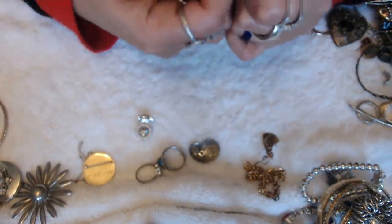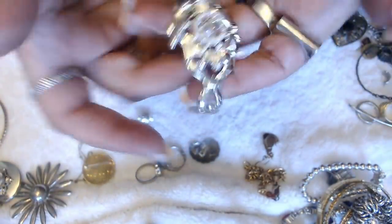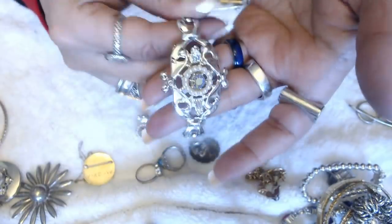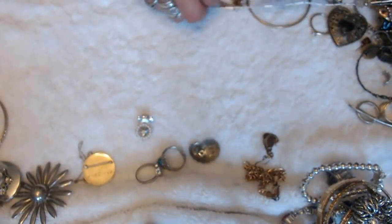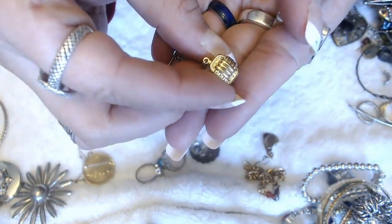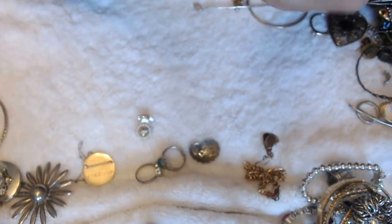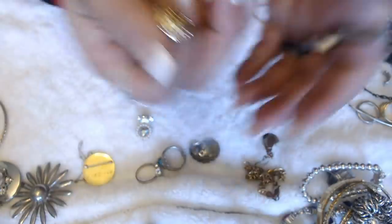We have a bracelet here — look how fun this is. There are no marks that I can see, but it is very interesting looking. We have a tie clip here — kind of like a knot. Let's see if there's anything written here — nope, nothing. A little tie clip.